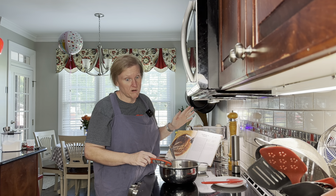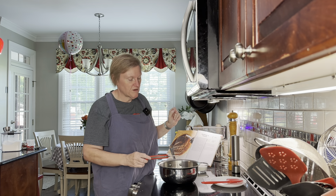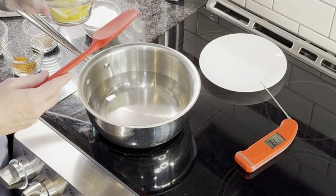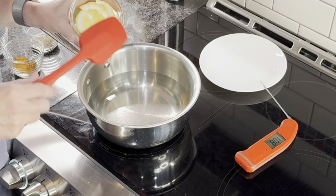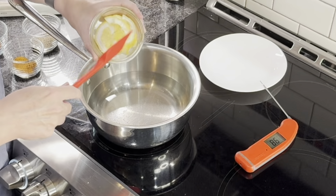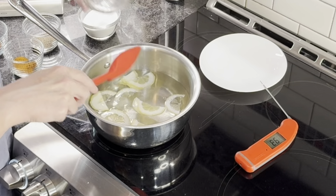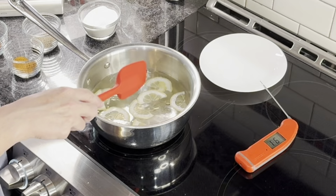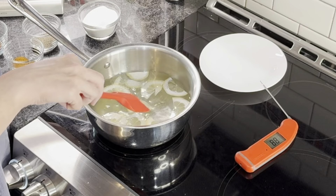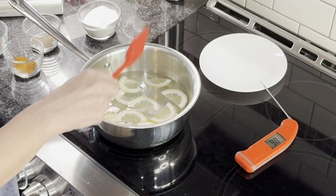We are almost there, we're at mid 140s. We're going to put in lemon slices — I've thinly sliced a whole lemon, that's the quarter-recipe amount. We're going to put this in here, and I didn't bother taking out the seeds. The skin and all goes in, and we're going to let this cook in here for about 10 minutes.